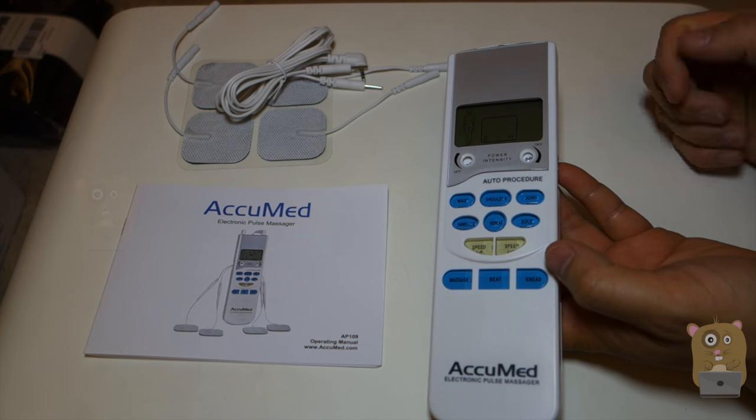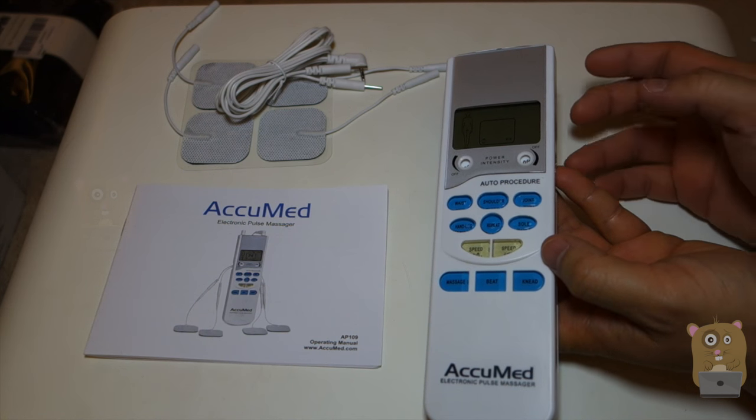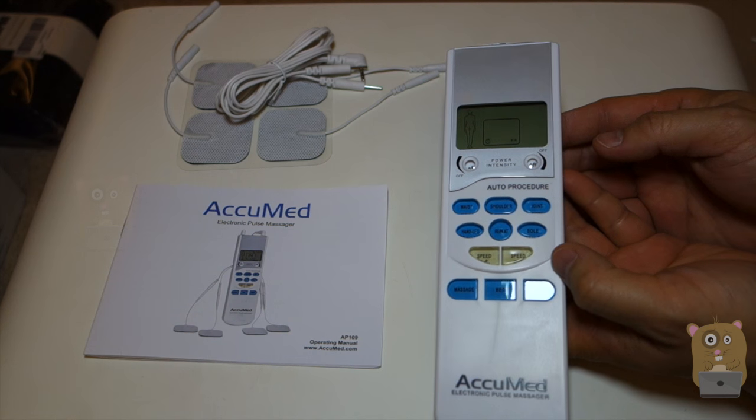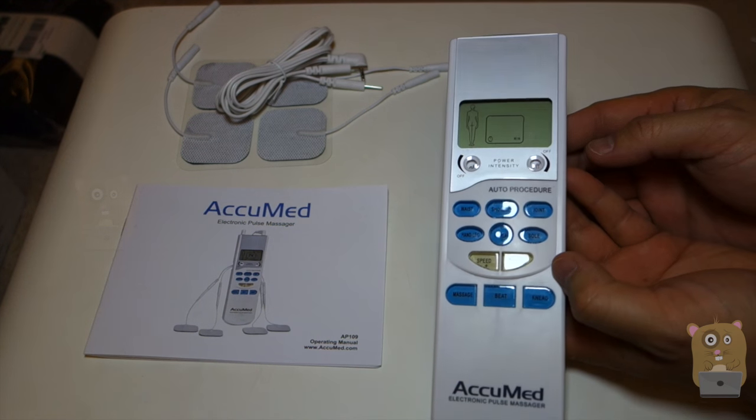Thanks for watching this review of the AccuMed model AP109 electronic pulse massager. If you guys have any questions, comments, or suggestions, feel free to contact me. Thanks for watching — Grahamster. Bye.